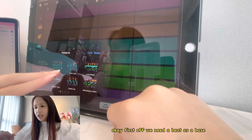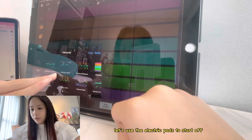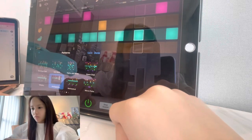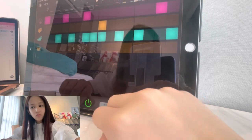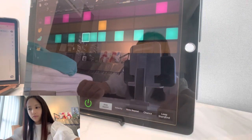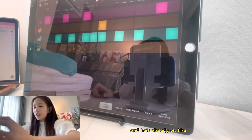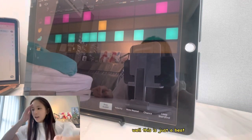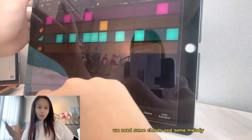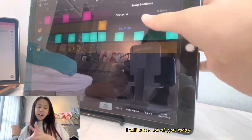First off, we need a beat as a base. Let's use the electric pads to start off. We haven't even started much and it's already on fire. Well, this is just a beat. Next, for a good piece of music we need some chords and some melody. Thank you Apple Music — I will use a lot of you today.